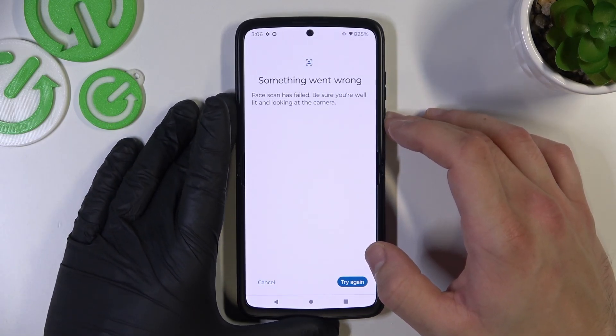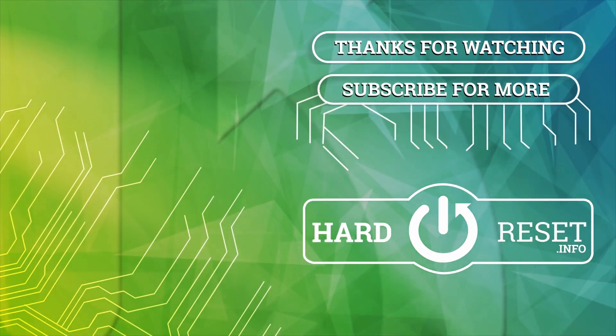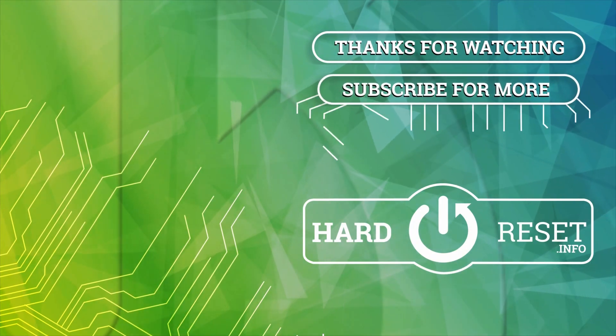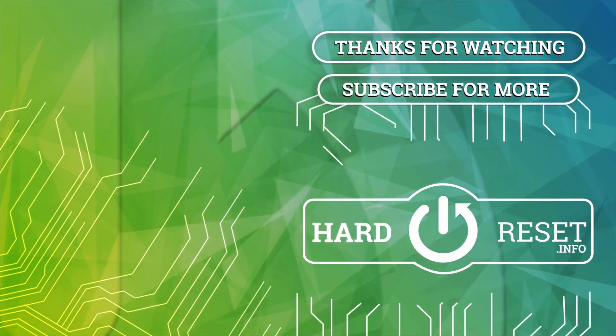And that's it. If you find this video helpful, please leave a like, comment and subscribe. Thank you.